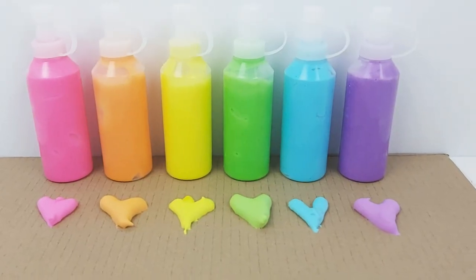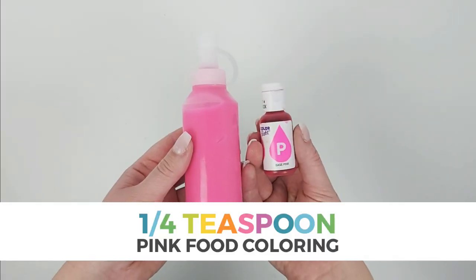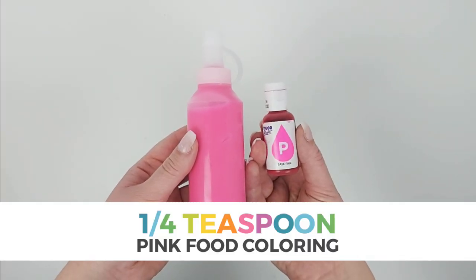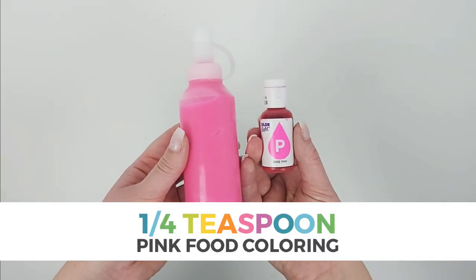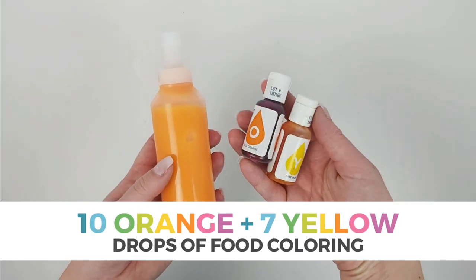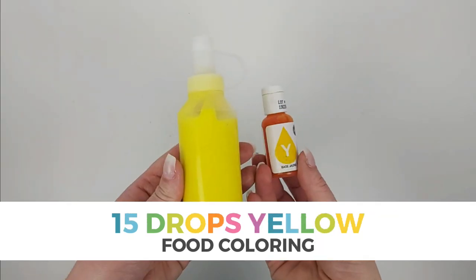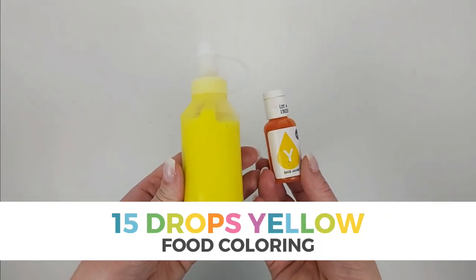I put a link in the description box below to the food coloring brand that I use. To make pink puffy paint, add one-quarter teaspoon of pink food coloring. To make orange puffy paint, add 10 drops of orange and 7 drops of yellow food coloring. To make yellow puffy paint, add 15 drops of yellow food coloring.